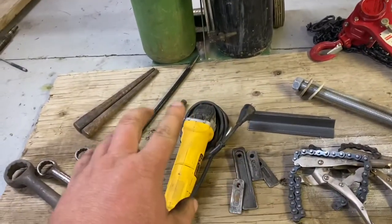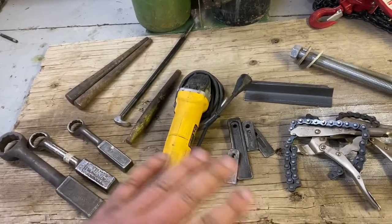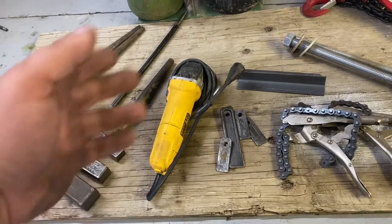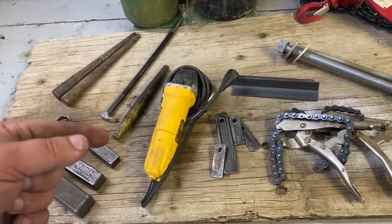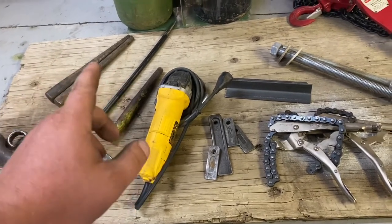Of course, a grinder — mostly for cleaning gaskets or flange faces. Be careful: a lot of older flange gaskets, especially the black ones, still have asbestos in them. If you pull something that's been in the ground for 30 years and you're grinding the gasket away, just be aware that asbestos was used in those gaskets.